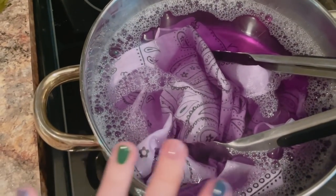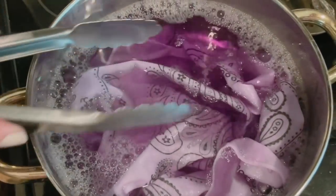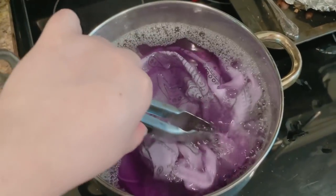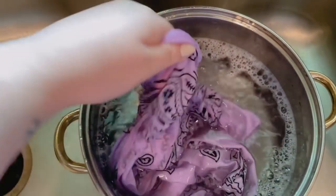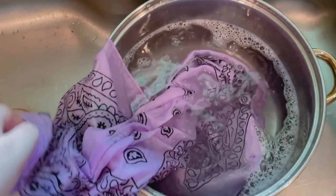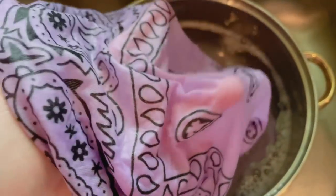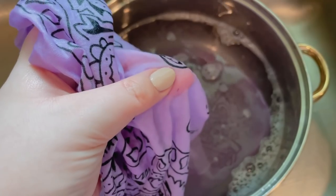We are now onto bandana number two. This one is not getting as dark — I feel like that other bandana sucked up all the dye. But hopefully if I leave it here for a little bit, it'll deepen up. The other one is looking pretty good. It's the exact color I was hoping for — really pretty lavender. The only issue is I don't think I mixed the powder perfectly because there are a few speckles, but honestly I think it's fine.